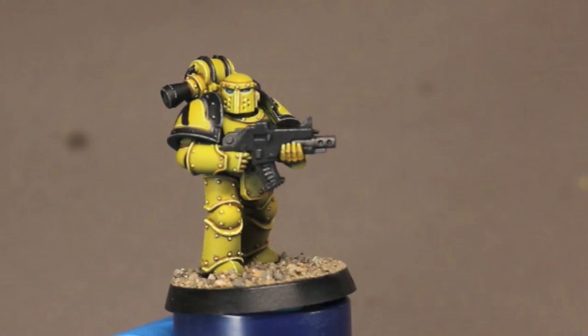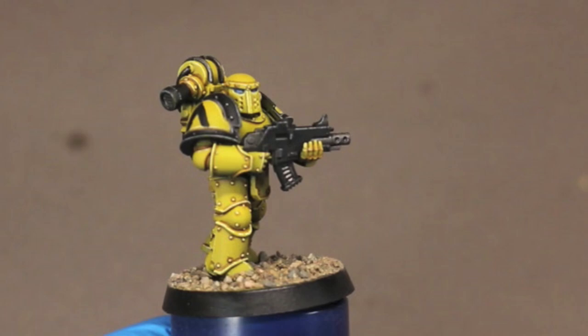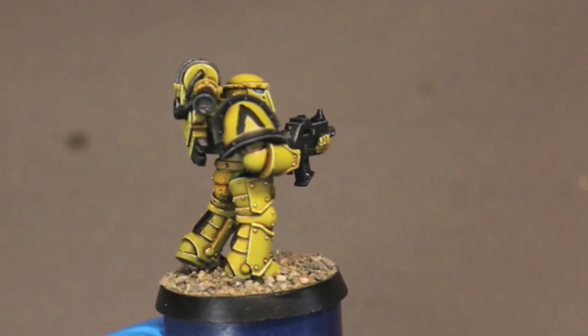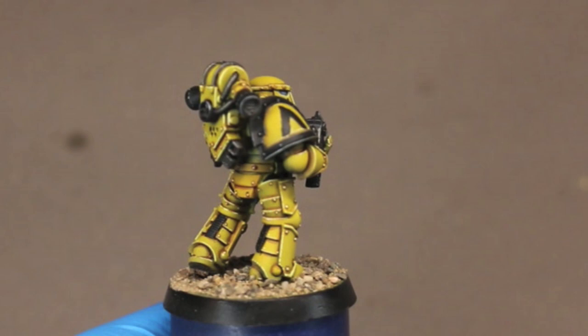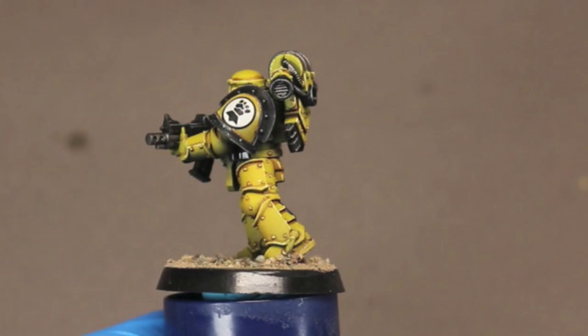After highlighting, shading, and pin washing it the model really comes together. Hopefully you saw some things you liked and would like to use in your own armies. The techniques I use here are more important than the specific colors — you can do these with any color combinations for your different armies. If you've got any comments, suggestions, or questions, go ahead and leave them below — I try to answer everything.